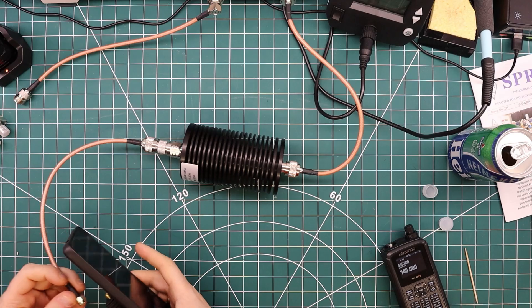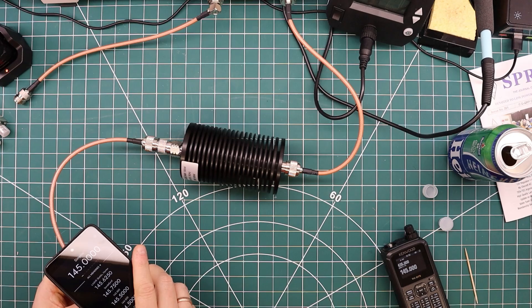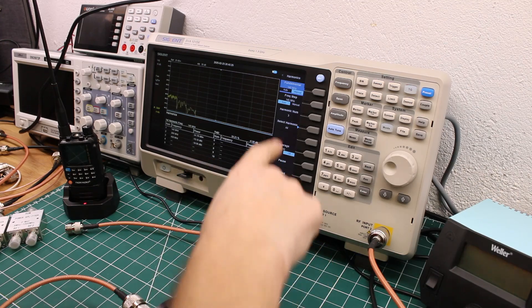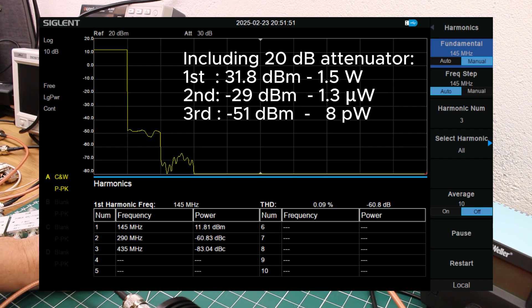I'll start with the KV4P and see what kind of job Mark managed to do with the low-pass filter on the output — it's going to be pretty exciting. We'll do a measurement of harmonics. We have a fundamental of 145 MHz and we'll do three measurements. I don't think there's much point measuring beyond that. I'll do a screen overlay and convert this into watts and other relevant information. We can see it's about 11.5 to 11.6 dBm.